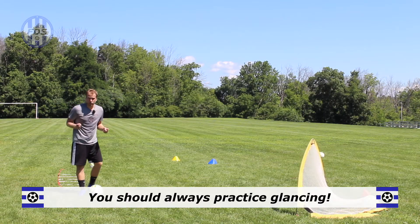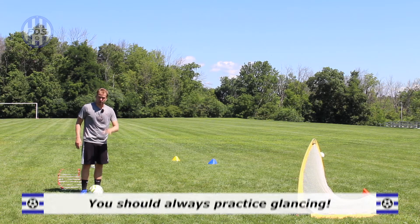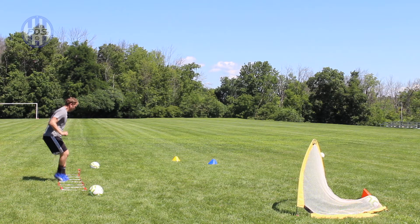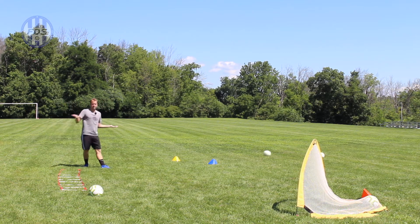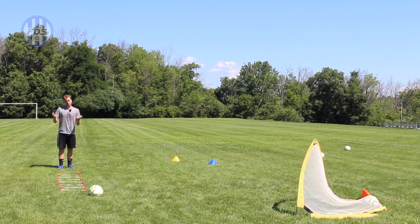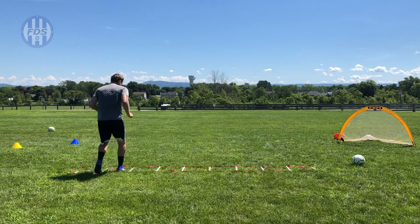Now let's take this training up a notch and add vision training. You already have fast feet and outside foot passing — now you want to glance at your target before you get there. You're going through the ladder and right about here you glance, you see your target. Then there's no need to glance again — you're looking at the ball making good contact because you already know your target. That's what great players do: they glance ahead of time.